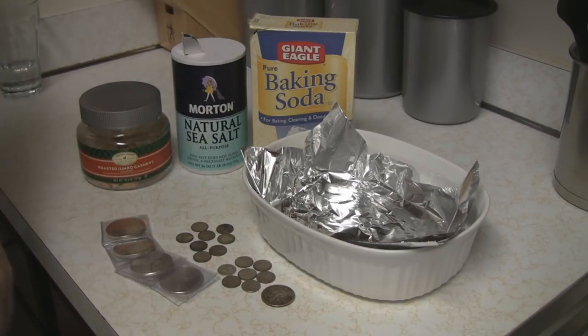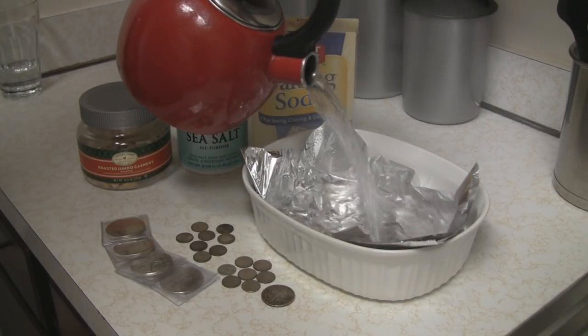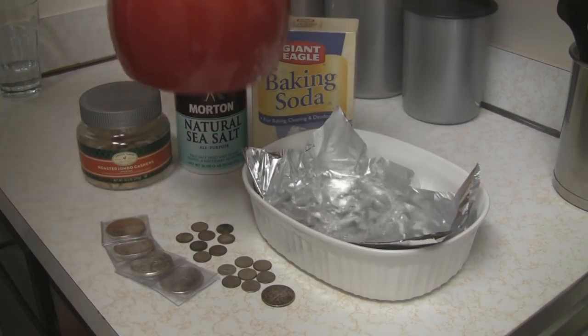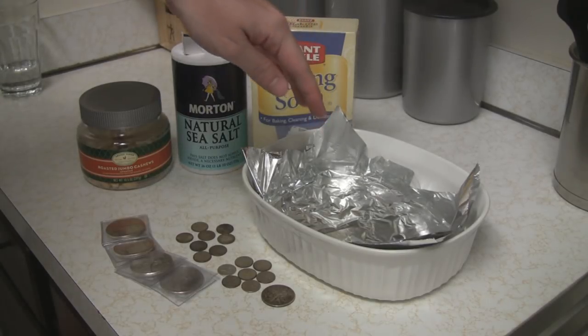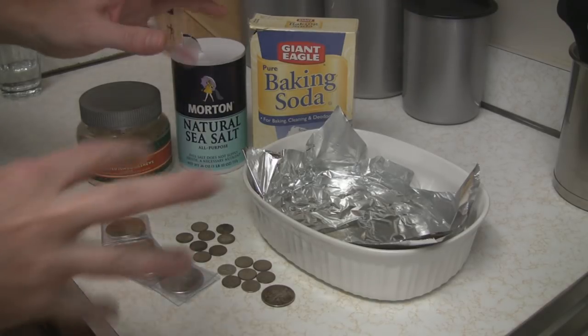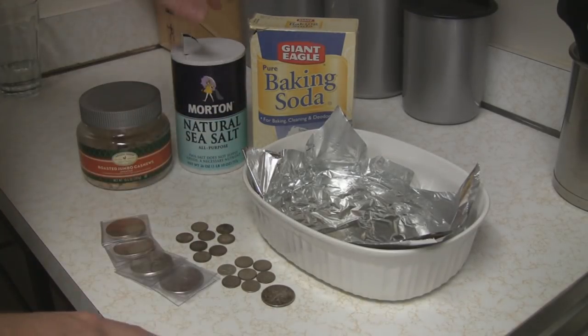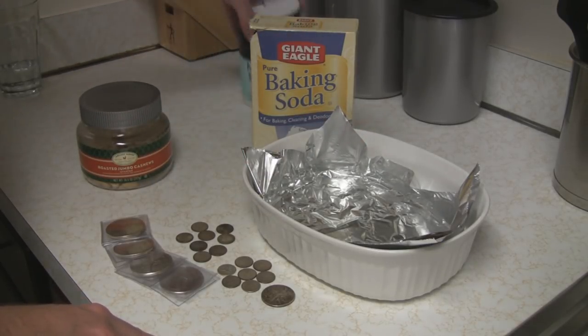So here's what we're doing. We're going to take some boiling water and pour it into the bowl with the foil. Now, you can either add sea salt to this, or you can actually boil the water with the salt in it, which is what I did. Because if any of the salt is undissolved and sits on the silver, you can get spots on your silver. So this water is already salt water dissolved in there.